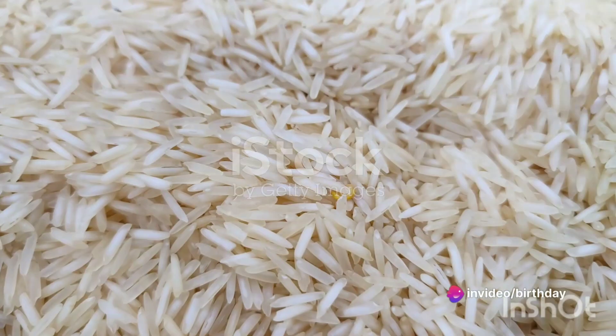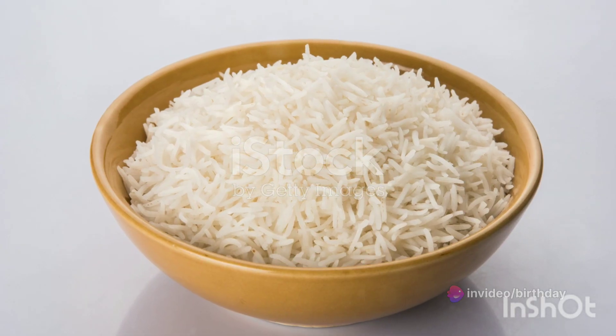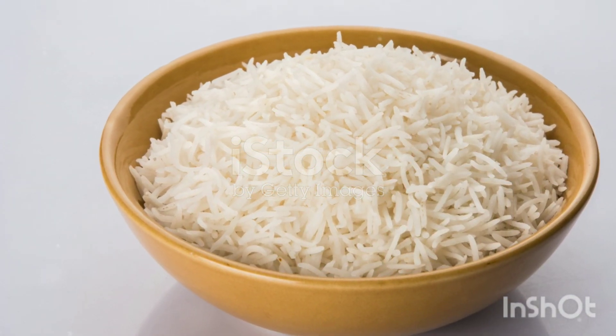Here is a recipe for making chicken Sindhi beef biryani at home. Wash the basmati rice thoroughly and soak it in water for 30 minutes. Drain the water and set the rice aside.